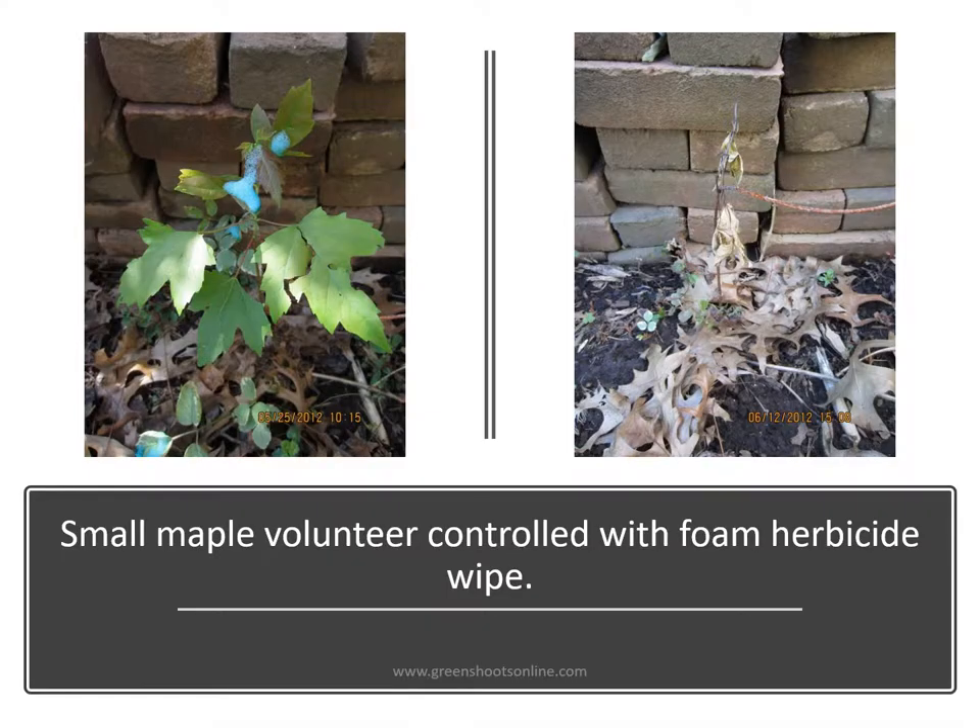Here's a foam herbicide wipe to the foliage of a woody plant — a small maple volunteer near a foundation. As you can see, the results are very effective. With all of these herbicide wipes you only need a small amount of foam herbicide covering approximately 10 to 30 percent of the foliage to have great results.